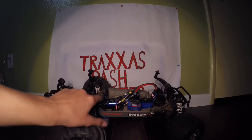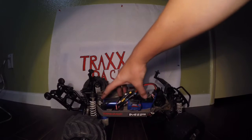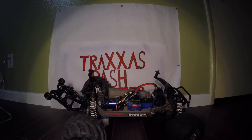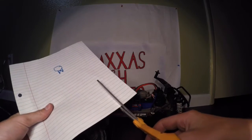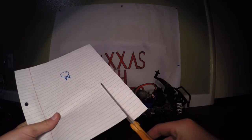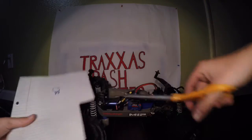Alright, I got my gear cover off. Pretty much there's the gear for your motor right there, and there's your spur gear inside — I don't know if you can see that. What you're going to do is get some paper and some scissors and cut a little piece, like something like this.